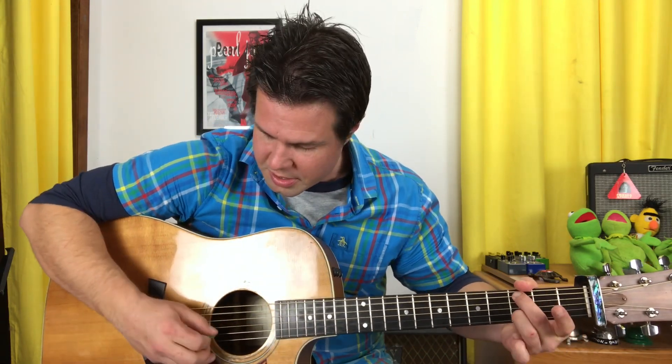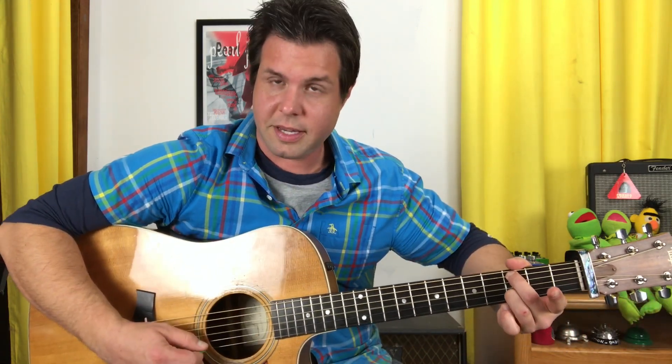The bass note for the C add nine is on the A string. Almost everything else is going to be the same: bass note, B, G, E, G — and I'm going to pluck B last instead of E this time.